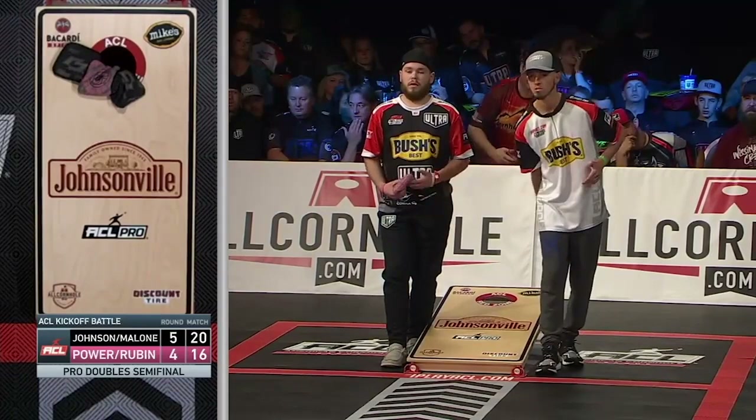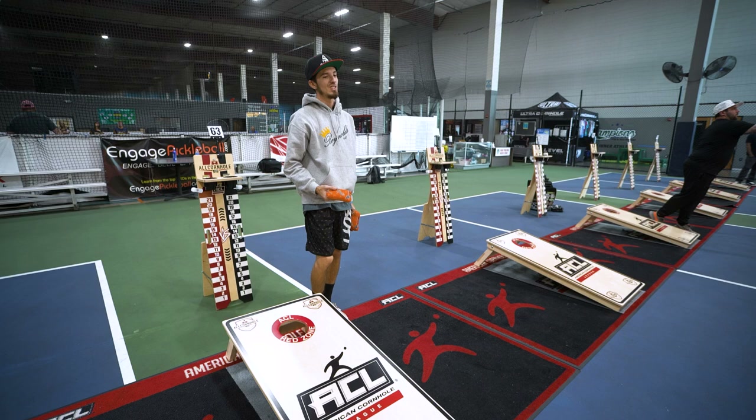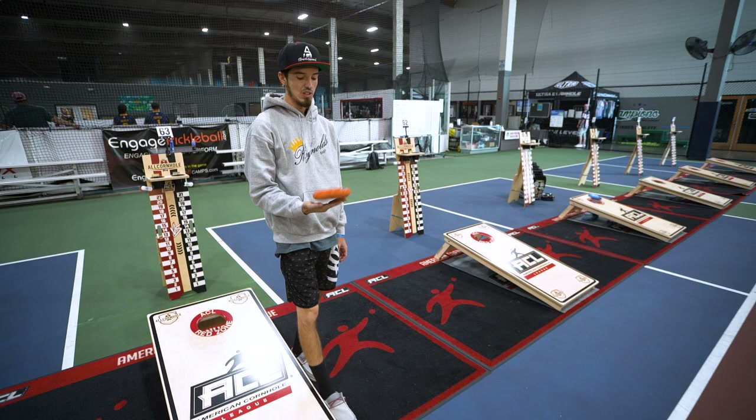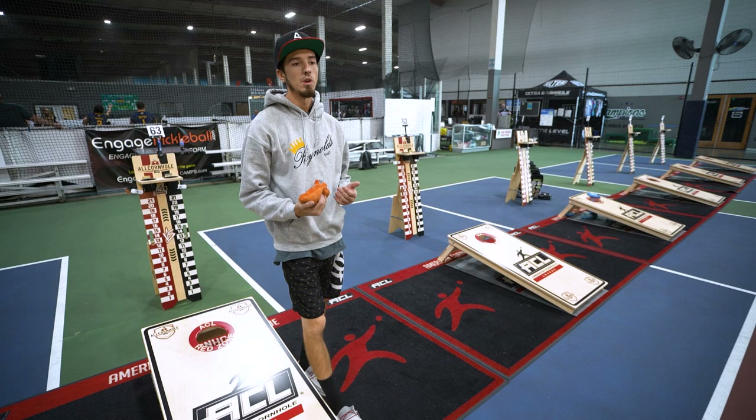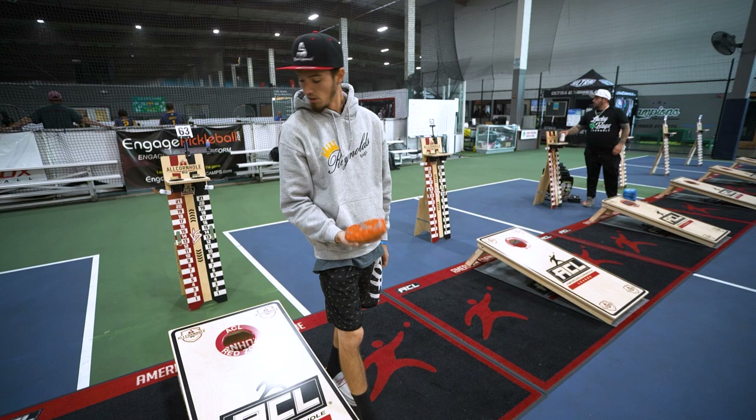My favorite shot, I would have to say, is any airmail — I love shooting them. My technique for airmailing is simply, since you have to get it a little farther, you want to speed your arm speed up a little bit. With that, you also want to let the bag go just a little bit later to make sure you're getting it up over every bag — it's not a straight line drive airmail. I'll show you when we go back down here.